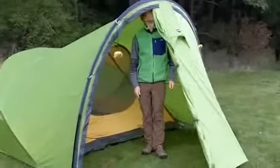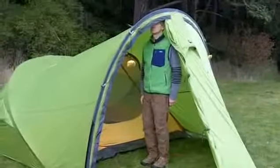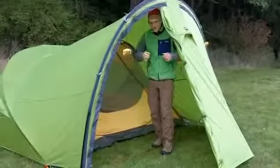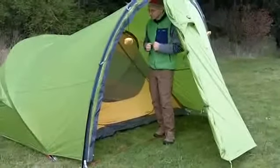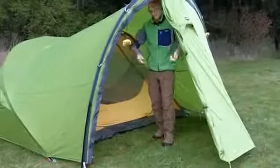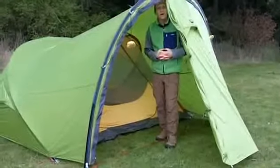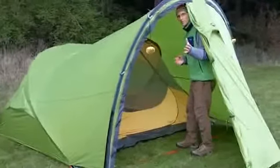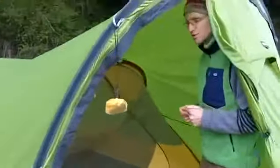I'm 5'9", and I can stand up in the middle of this vestibule — I can actually stand up even over to the side. It's big. You can get your rain gear on or off, and in the rain you can step inside and you've got sort of a dry airlock, if you will. Come on in a little bit closer and I'll show you some of the inside features.